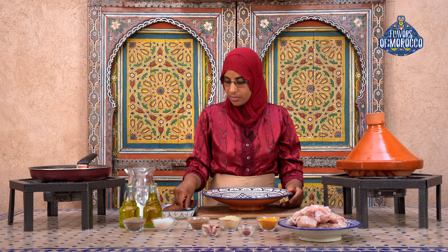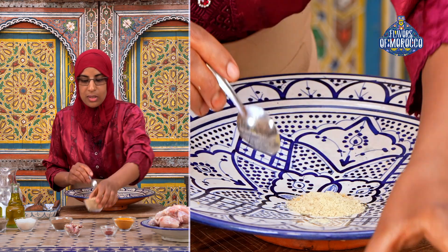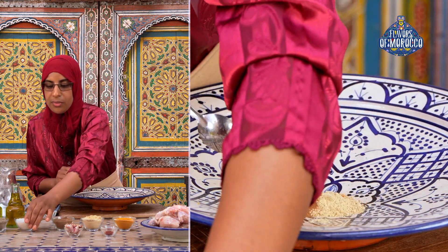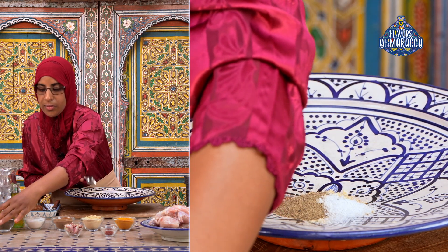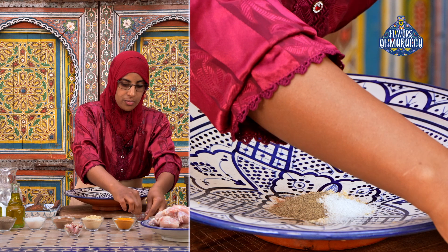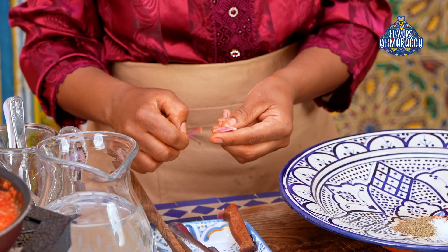We are now going to prepare the chicken marinade. We'll need about half a teaspoon of turmeric, a teaspoon of ground ginger, half a teaspoon of black pepper, salt to taste, about half a teaspoon of black pepper, and a few saffron threads, which will add a delicious flavor to the sweet and savory tagine. I will also use two garlic cloves.